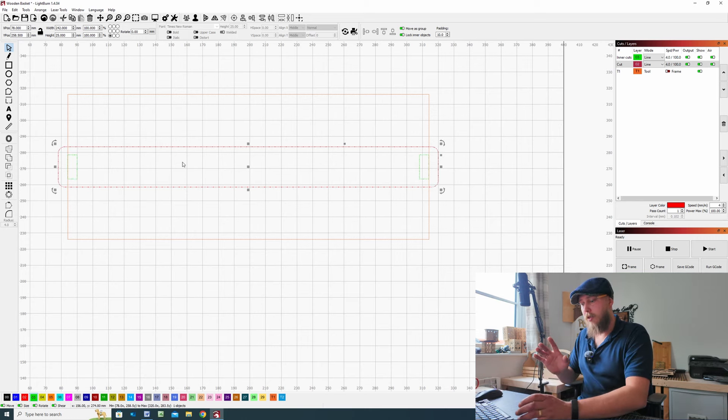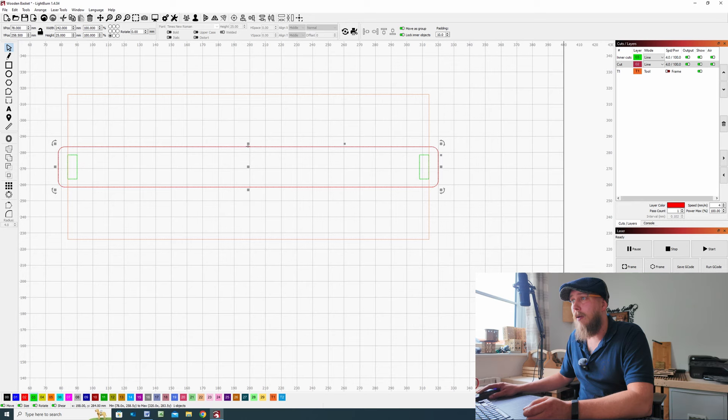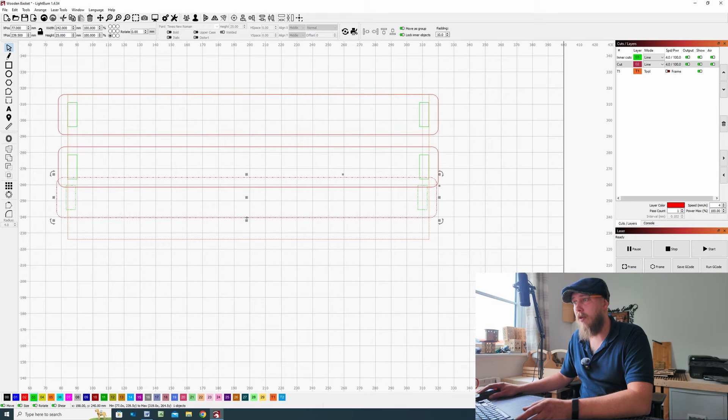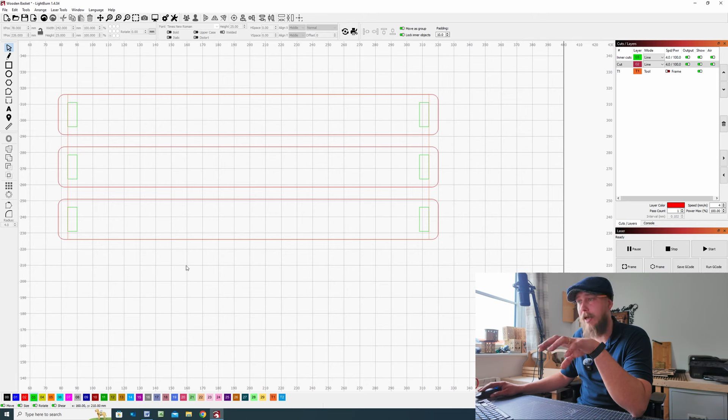From there, make a duplicate by holding Ctrl and pressing D. Find the center of the slat at the top and pull that up to the center of the large reference rectangle. Then hold Ctrl and press D again to make another copy and bring that down to the very bottom — find the center of the slat and snap it to the center of the larger rectangle. Now we have all three slats.